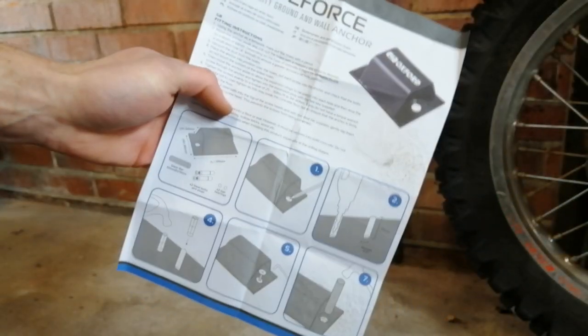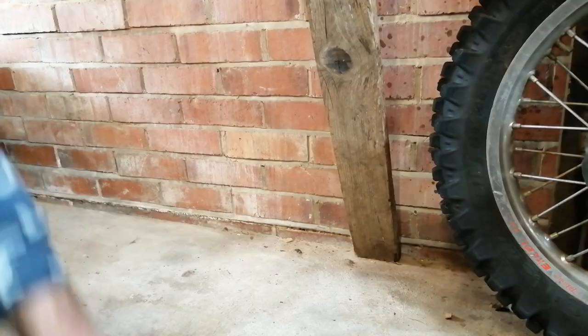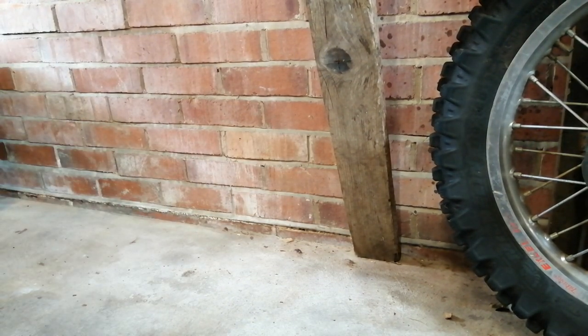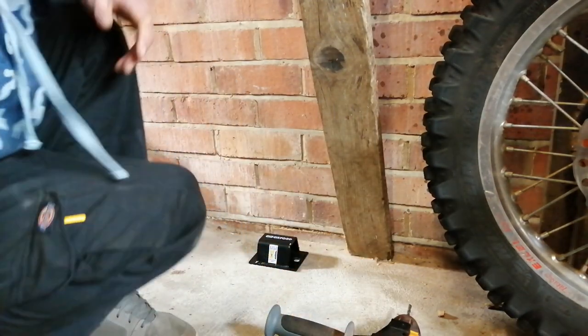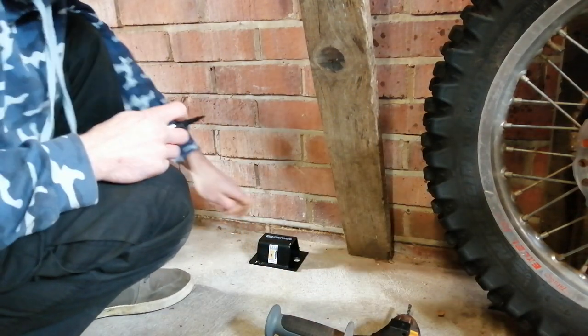I'll get all the bits I need now - the drill bits. They give you instructions showing exactly what to do: basically just placing this on the ground, marking the two holes, and drilling out with a big drill. What I'm going to do is drill a small pilot hole first before going in with the big drill, because you're supposed to drill a 16mm hole.